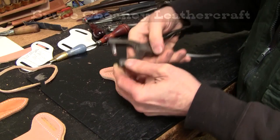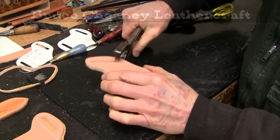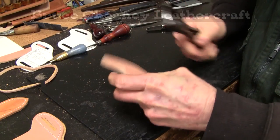I'm going to trim the top again. I've got a C.S. Osborne number 8 hole punch here that I will use to punch a hole at each end of my slot here.